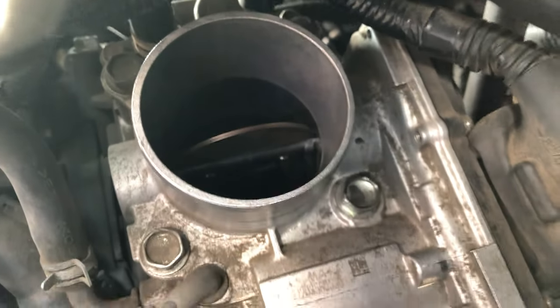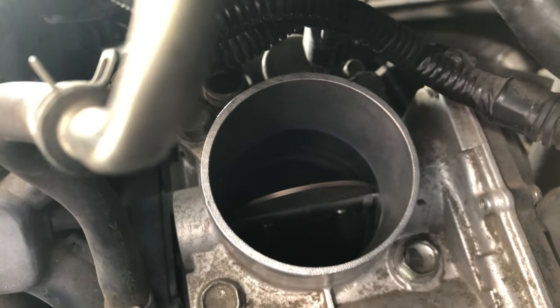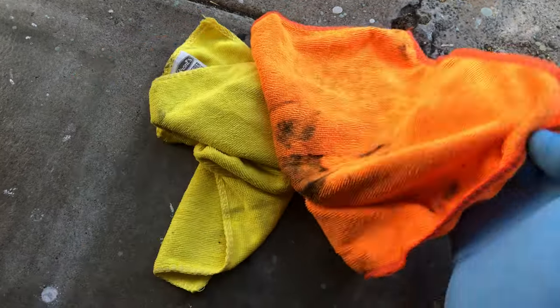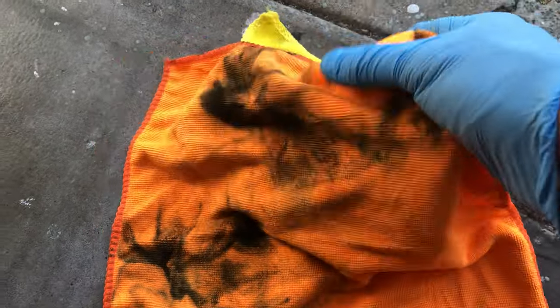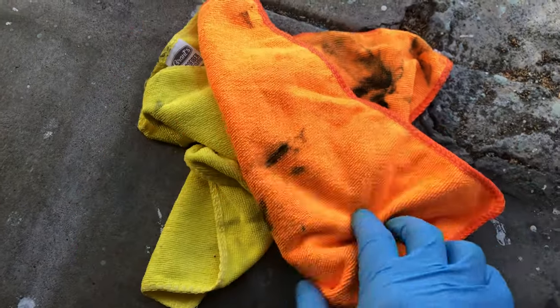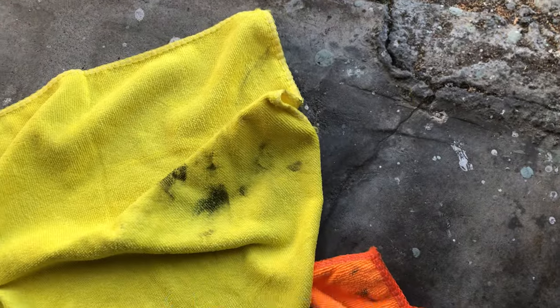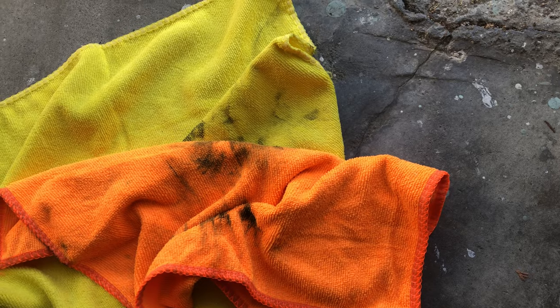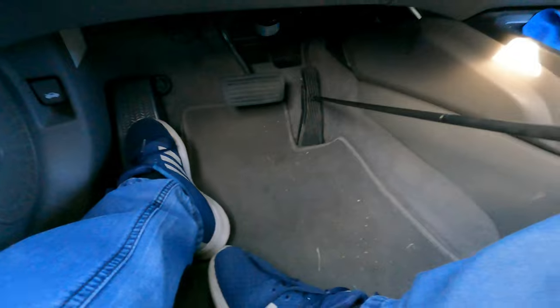Once you've cleaned out the throttle body to your satisfaction, we can close it up. As you can see on the orange rag, there's quite a bit of dirt on it — and believe it or not, this amount of dirt removed from the throttle body will make a ton of difference. I even had to go to a second rag to make sure I was still getting dirt out.